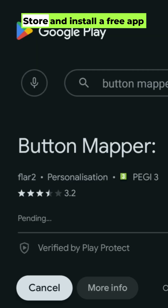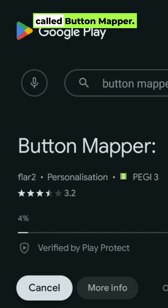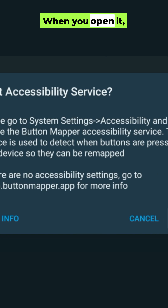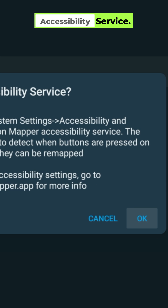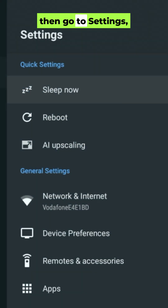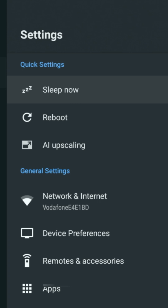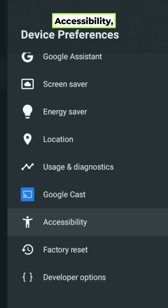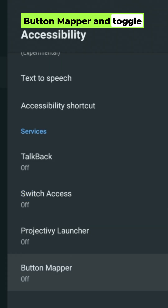Go to the Google Play Store and install a free app called Button Mapper. When you open it, it'll ask you to turn on Accessibility Service. Just hit OK, then go to Settings, Device Preferences, Accessibility, Button Mapper and toggle it on.